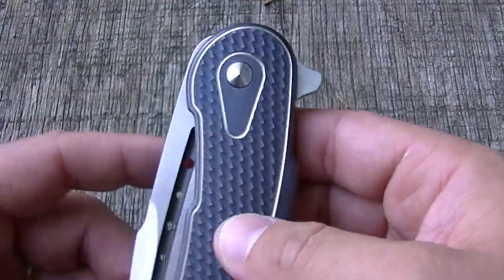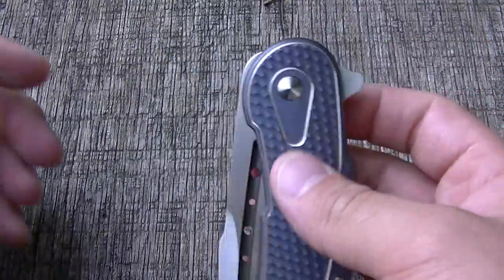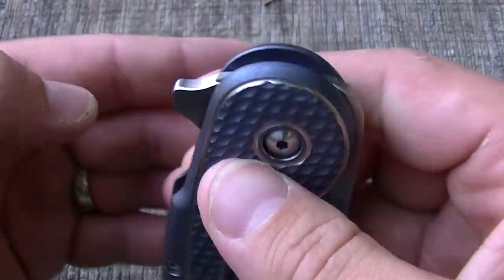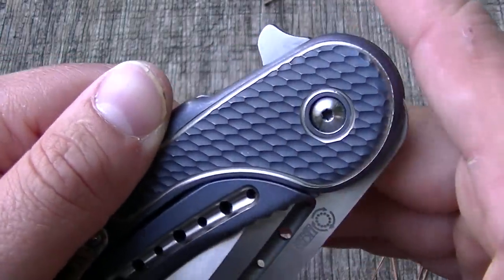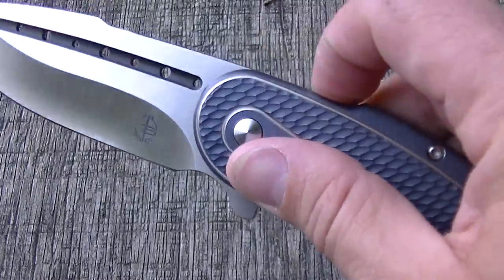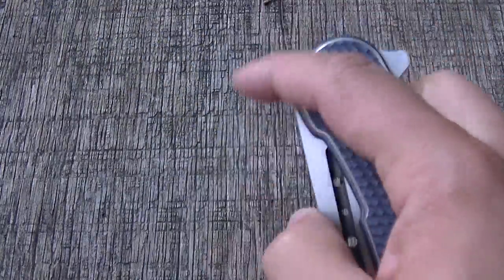The flipper comes 90 degrees off the pivot, which from my experience is about the perfect geometry. Knives that come off at 90 degrees with good action tend to have a great flipping action. There are no sharp edges on the flipper, and the detent is so perfect that I don't feel it needs any jimping at all. You can light-switch it because it's flat on top — just push it straight down — or pull back on it and let it rip.